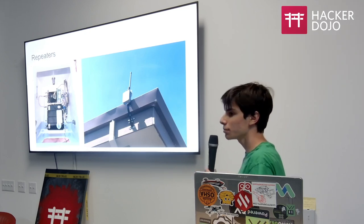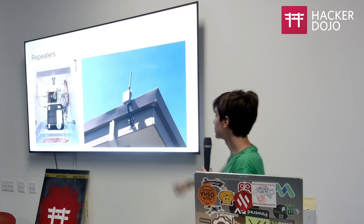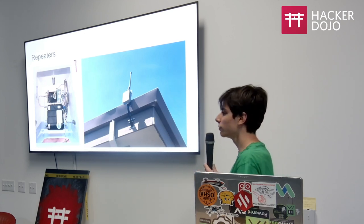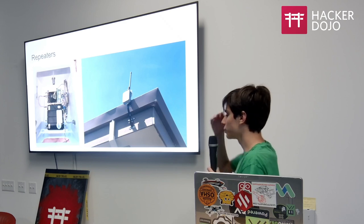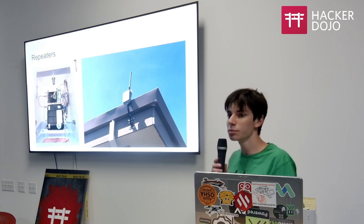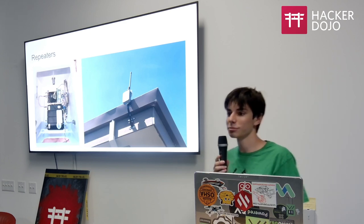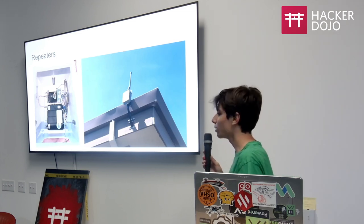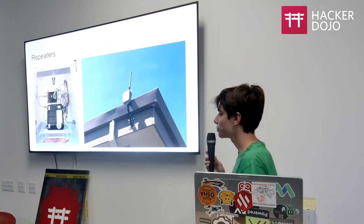You can also put a repeater at a friend's house. In this case it's a family friend who lives up in the hills with really good line of sight. If you know someone — a neighbor with good line of sight — you can put something up for free without being a nuisance and they'll probably be fine with it.